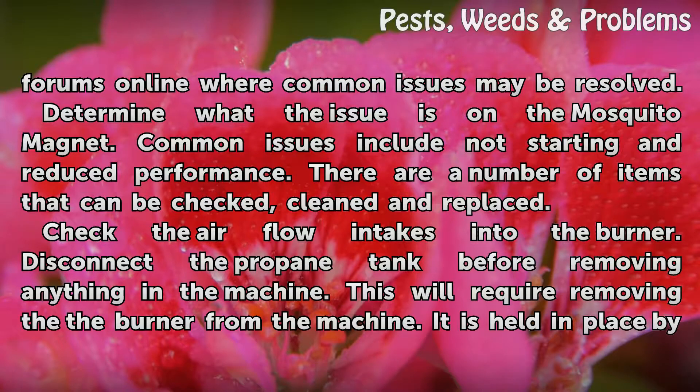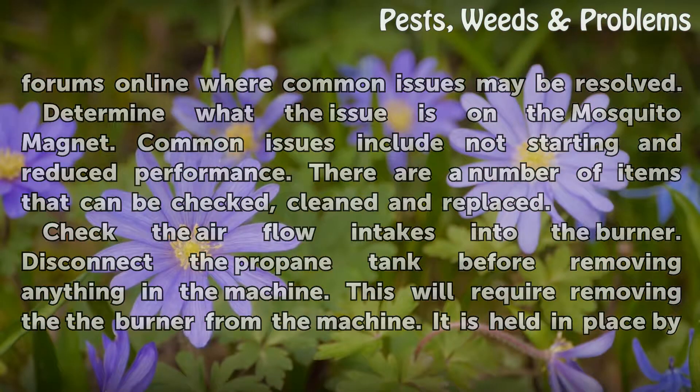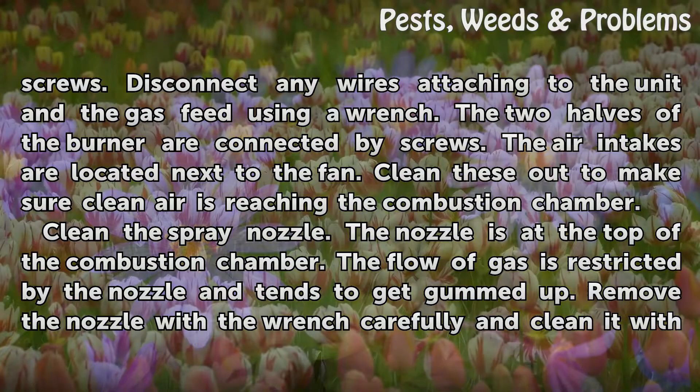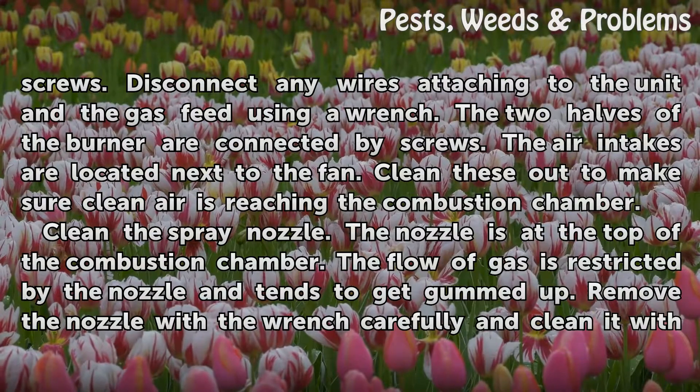Check the airflow intakes into the burner. Disconnect the propane tank before removing anything in the machine. This will require removing the burner, which is held in place by screws. Disconnect any wires attaching to the unit and the gas feed using a wrench. The two halves of the burner are connected by screws. The air intakes are located next to the fan — clean these out to make sure clean air is reaching the combustion chamber.